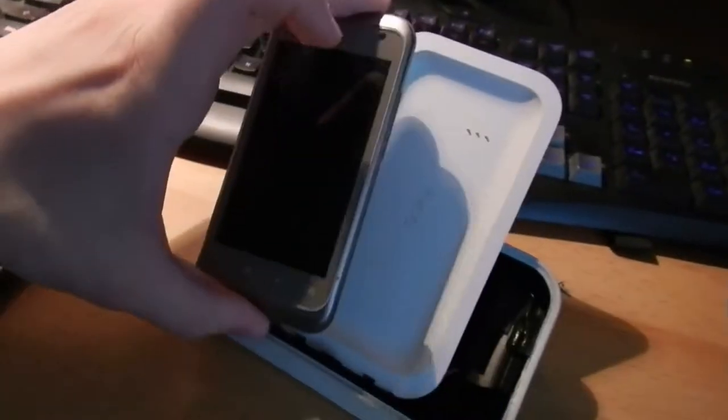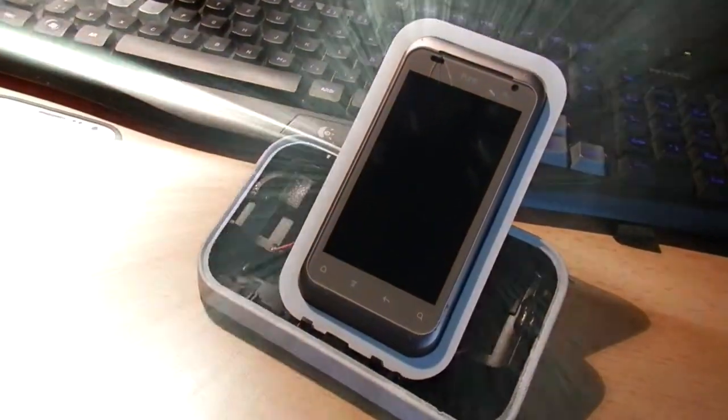Enjoy your new 100% modded docking station.